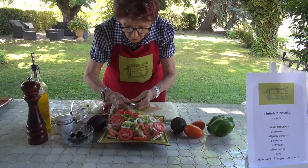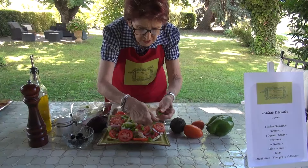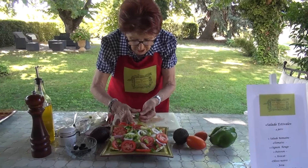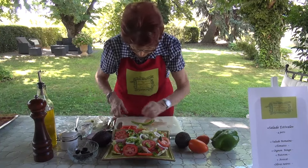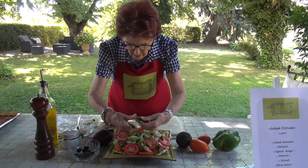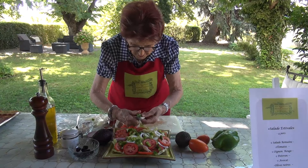Those who like cucumber can add cucumber rounds — it goes well too. In our family we don't really like cucumber, so you won't find much of it in my recipes. You see, it's really not complicated.